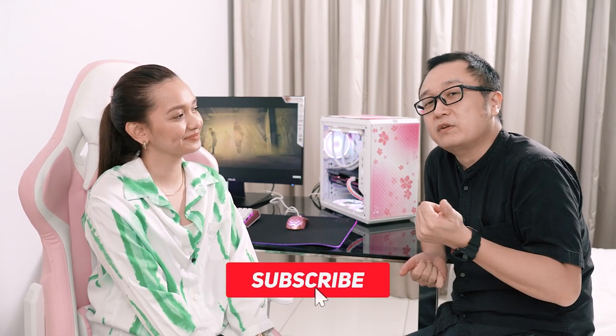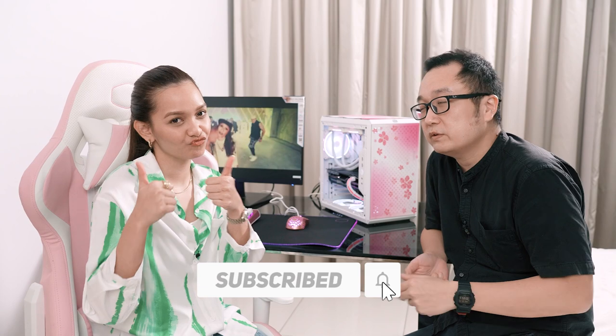Hope you guys at home enjoy this video. Subscribe, share, thumbs up if you like this video — thumbs down is okay too. Follow Azira and our socials. Links in the description box down below. And I'll see you guys again in the next video. Bye!